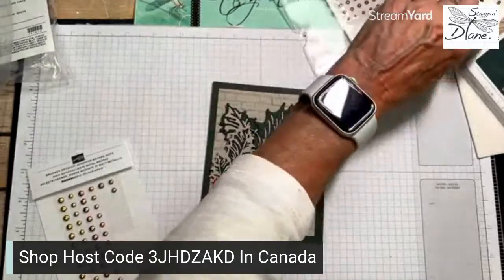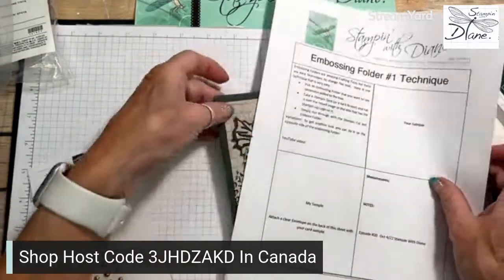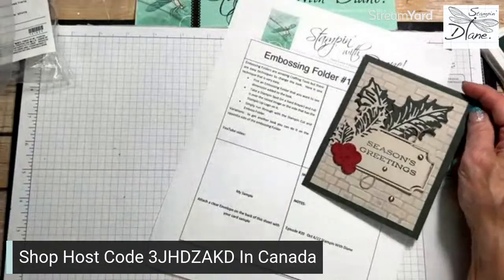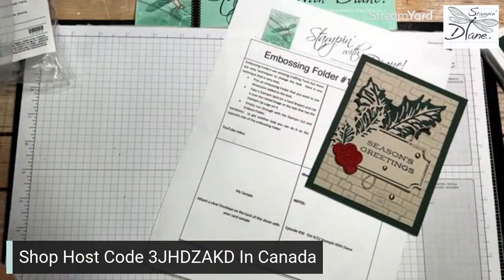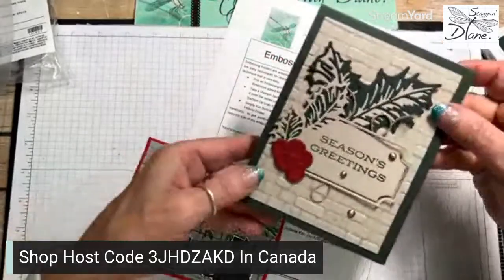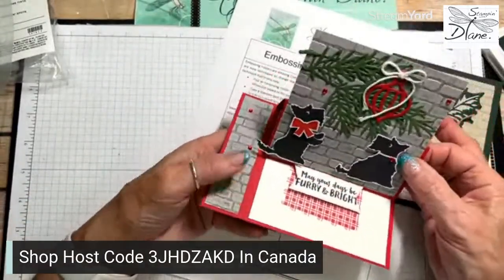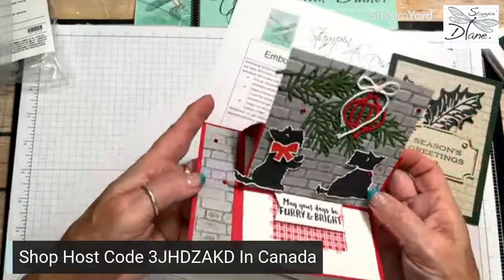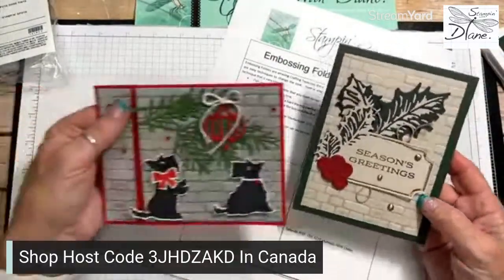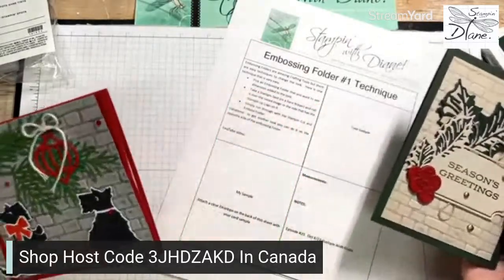So masculine card using embossing folder technique number one. I know that sounds like a silly name - I could call it the background embossing folder technique. I want to show you another card I'd done quite a few months ago for a mystery challenge - it used the same embossing folder but see how subtle that is because I used the stamp and spot. I'd used Smoky Slate. This one was done with a brayer, and that was done with the spot - you have a little bit more control doing it with the stamp and spot.